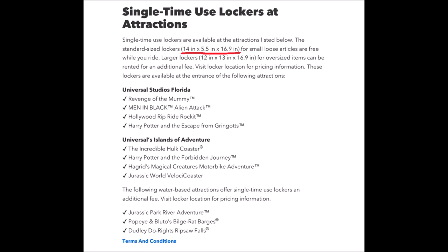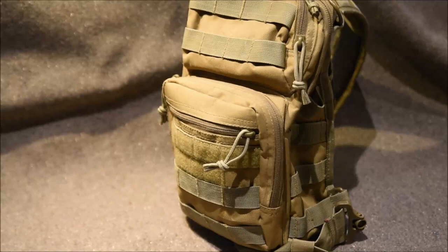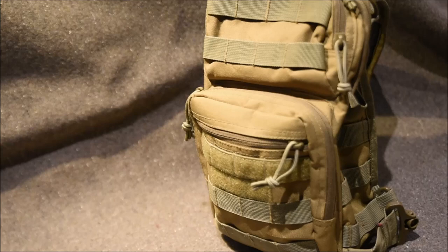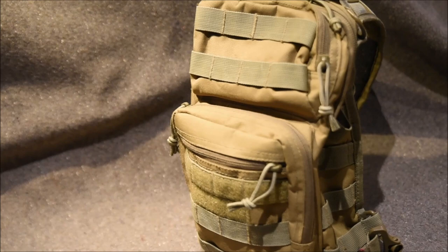Welcome to the channel. This video is about park bags — what to bring when you go to a theme park. People ask me all the time what I put in my park bag. Universal has lockers next to a lot of their attractions with certain requirements, so the bag I'm about to show you fits everything and is small enough to go in the lockers. It's lightweight, waterproof, and just a good bag.